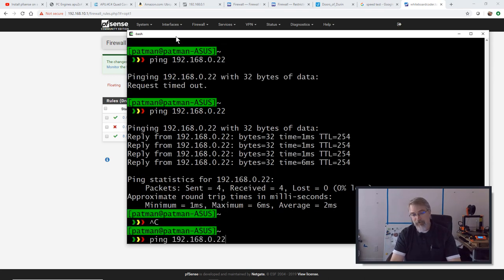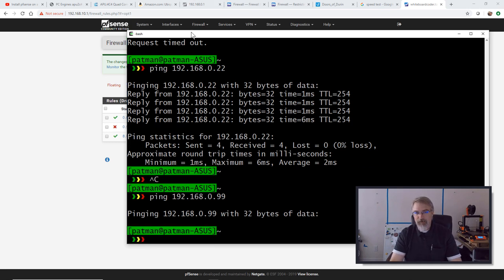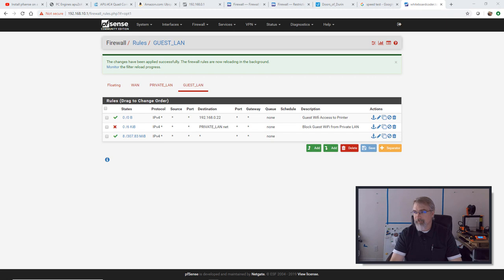I can print on my printer — I did a couple of test prints yesterday. I can't hit anything else. I nearly have what I want done. The only problem is I can still get to 192.168.10.1. I want to block that so nobody on my guest Wi-Fi can edit PFSense and give themselves permission to get everywhere. Let me show you how to fix that.